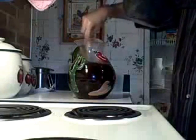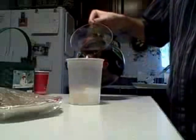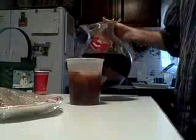And stir. Now, put some ice into a glass and pour the tea into it. And drink.